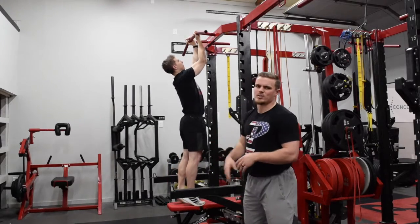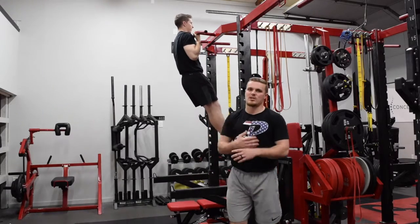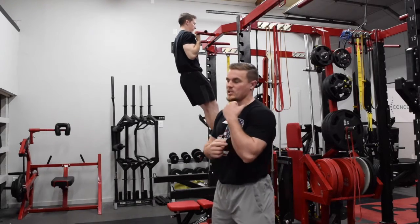We're going to start out with an isometric chin hold in the supinated grip, starting up tall. I would recommend starting with an isometric for any of your adolescent athletes or your heavier athletes — just building the strength to be able to hold that deep flexed position.